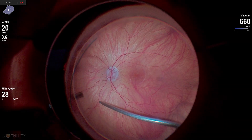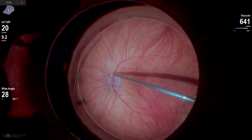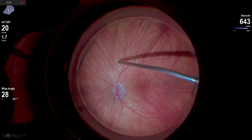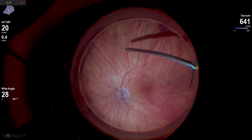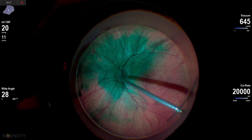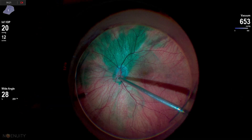I had to really go back to the fundamentals. One of the things I was taught early on in my fellowship is this up-and-out maneuver. Dr. Tim Murray really instilled great fundamentals in us. This is one of the things he taught us — you kind of go along the eye wall and try to shear the vitreous off of the optic nerve head, kind of an up-and-out motion.